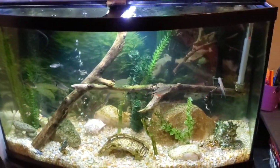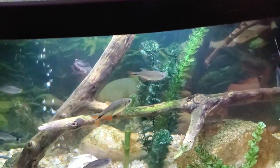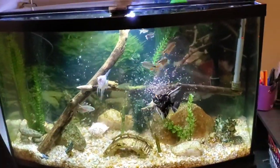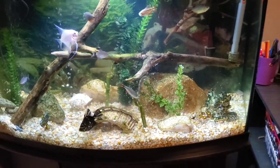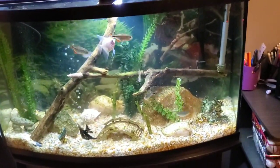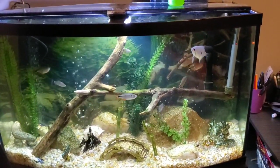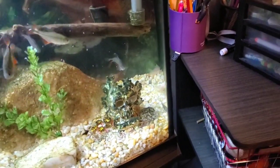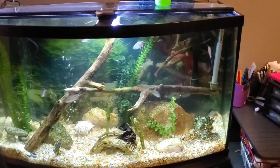Alright, welcome back guys. Time to have a feeding frenzy with the 46 community tank. Let's go. We get the bloodworms and the brine shrimp. As you can tell, we have a bunch of tetras with two angelfish, some danios, and we have some bottom feeders, as you can see back there. These Buenos Aires tetras just love to eat.